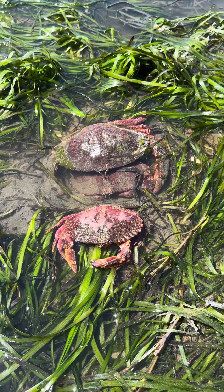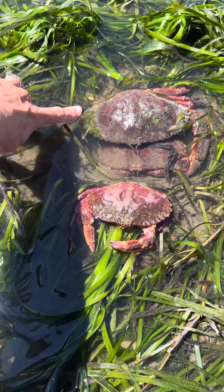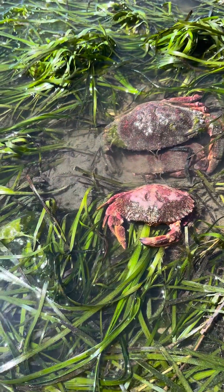Here we've come across what looks to be three red rock crabs, but it's actually just two. This larger one here is a male, and I can tell because of his really large pinchers and also the behavior of him cradling this female.